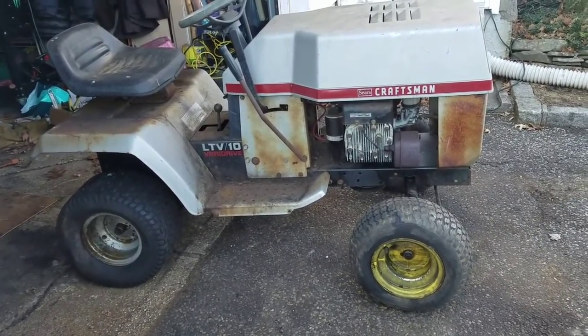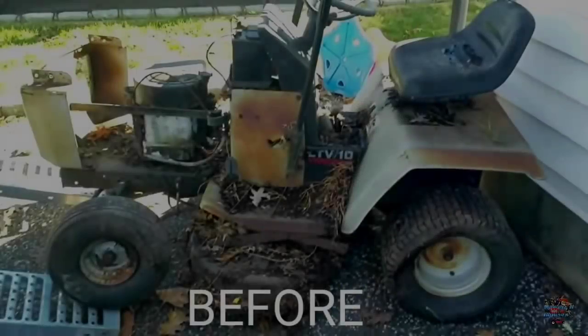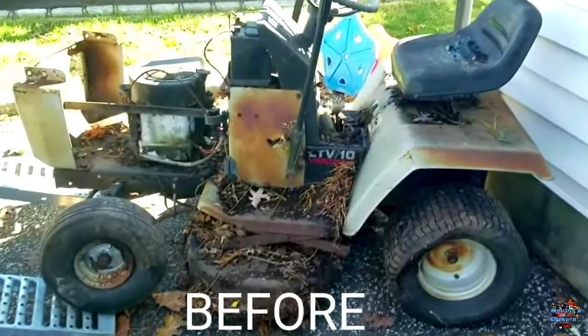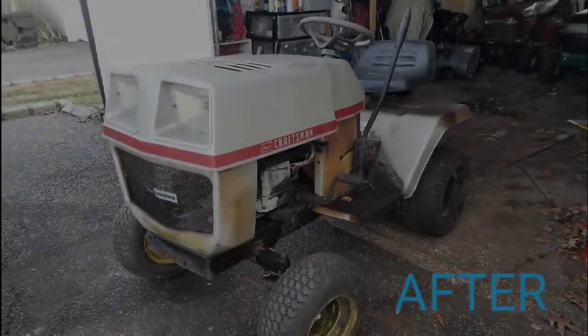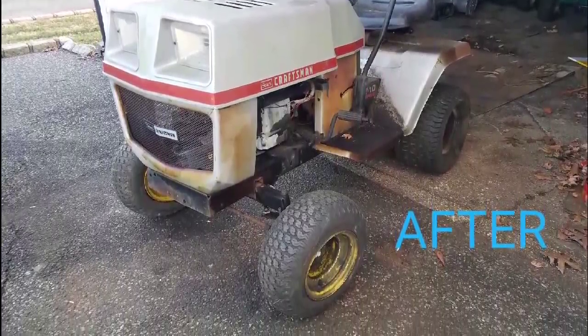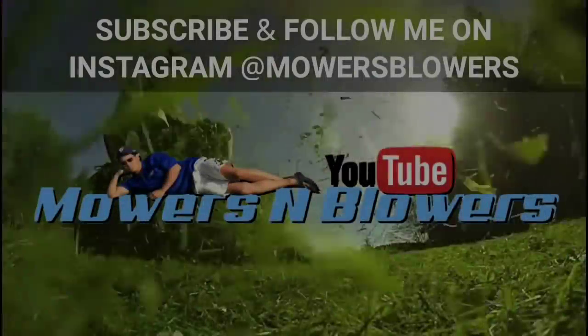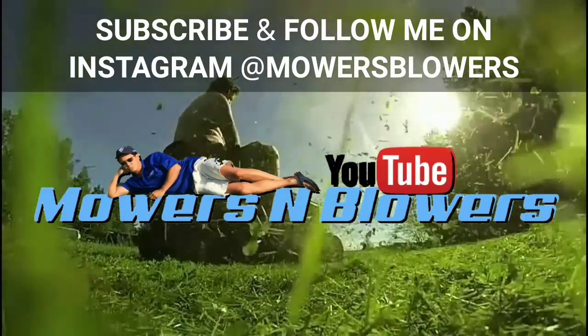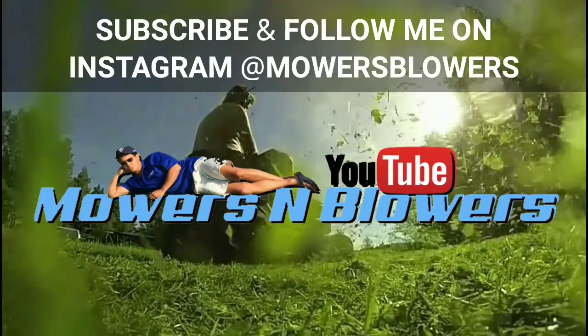Alright, see you guys next time on Mowers and Blowers. Thanks for watching everybody — follow me on Instagram at MowersBlowers. See you guys next time.